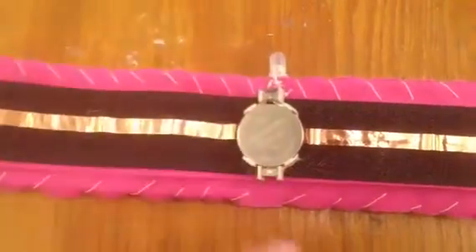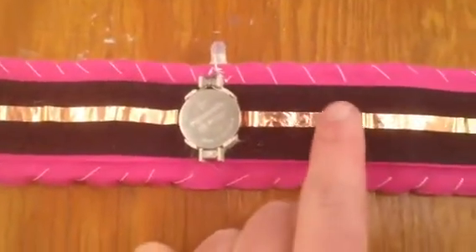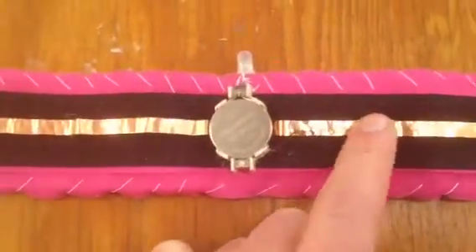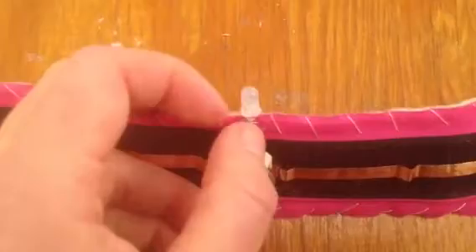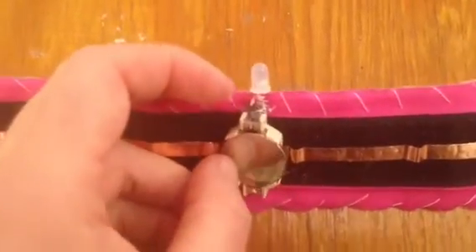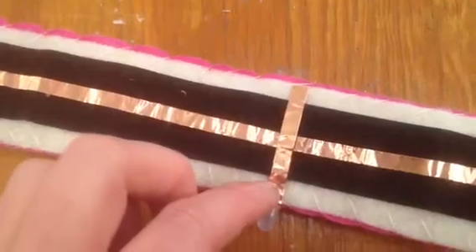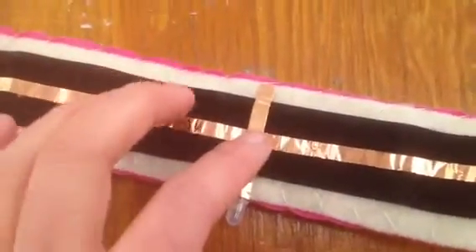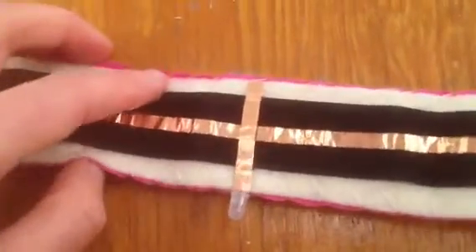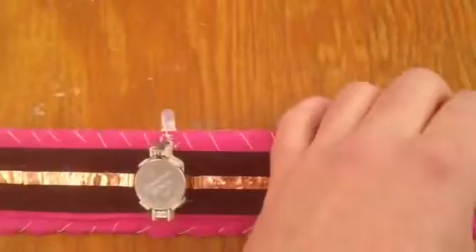Basically what I've done is connected one side of the battery to this copper tape, and the other side of the battery is connected to one side of the LED. Then on the other side, I've got the other side of the LED connected under this copper tape to this copper tape here. So closing the bracelet closes the switch, and I'll show you again how that works.